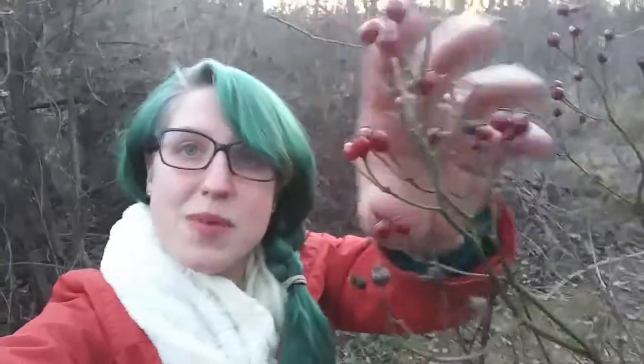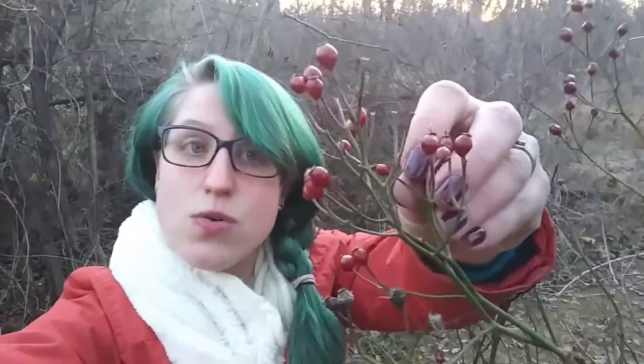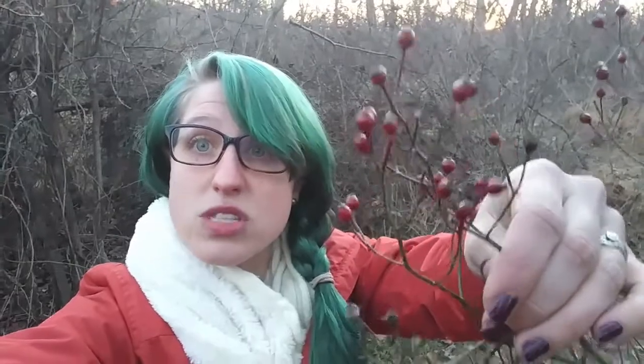Hello everyone and welcome to this week's session of Trails to Tasting. We're going to be using rose hips, and these rose hips are packed with all sorts of amazing nutrients like vitamin A, vitamin C, iron,